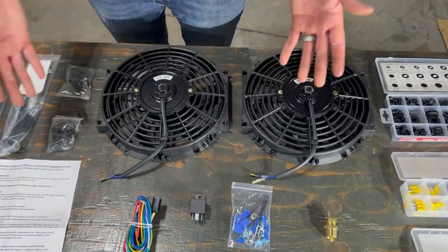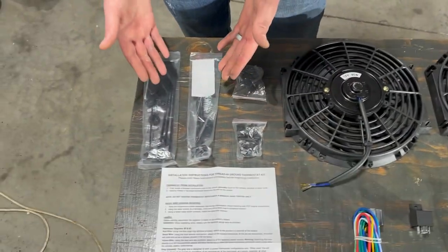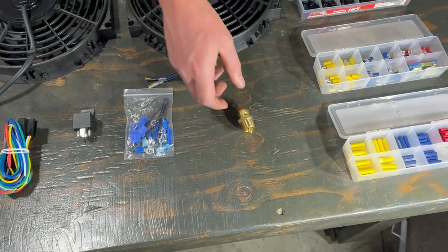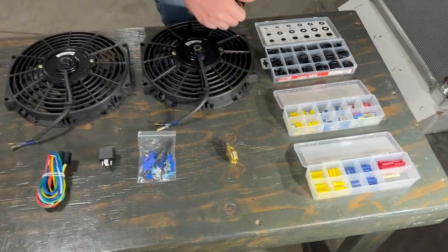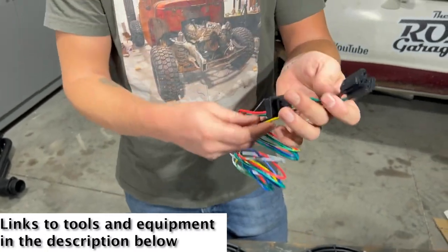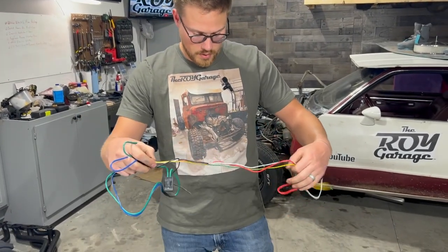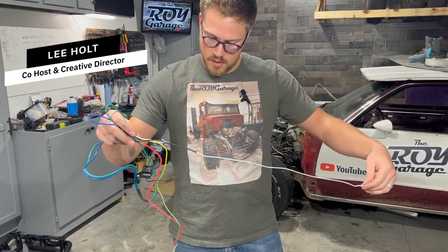We've got this American Bolt fan kit. It came with two fans, everything we need to connect the fans to the radiator, along with the relay and some other connections, a temp sensor. We also got some grommets and some extra connectors in case we need them. The fuse is built in already, and it splices to the two fans. American Bolt really got things all set up here.